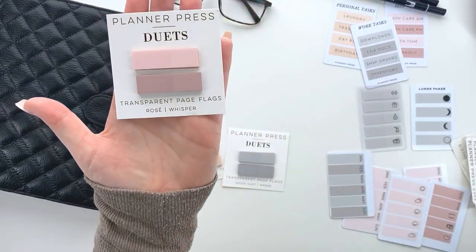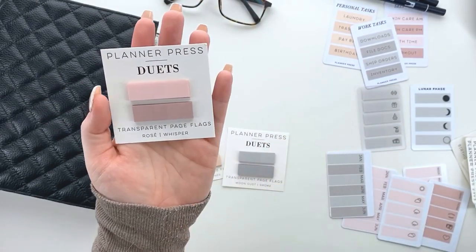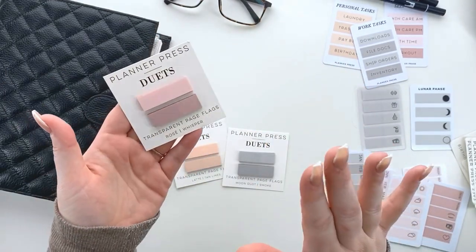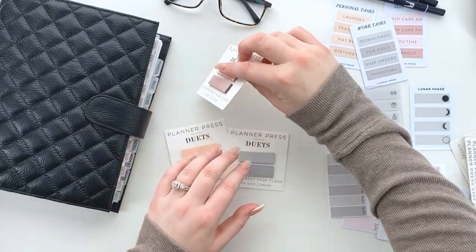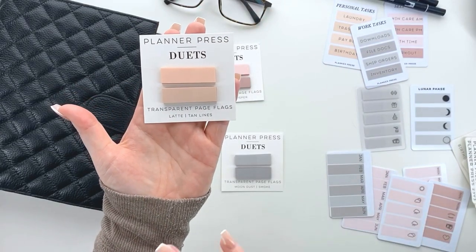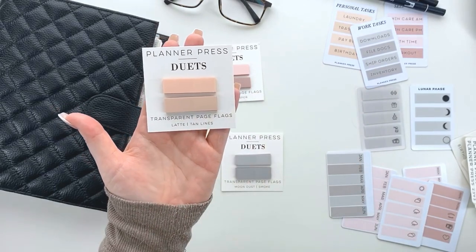The first one is our pink set — this is the Rosé and then the Whisper. Super beautiful, so cute! These are ultra ultra durable — they won't scratch, they won't tear. Then we have our nude neutral set, and this is the Latte and then Tan Lines. I love this — it's perfect for any minimal setup.